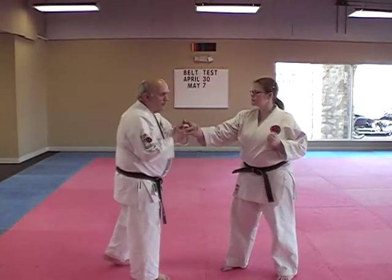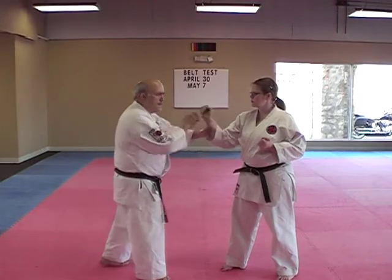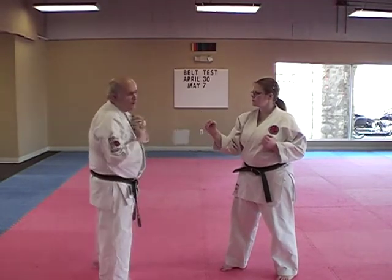Okay, continuing development. We've gone through the grab, we've gone through the jab, and now we're going to work on the one-two.